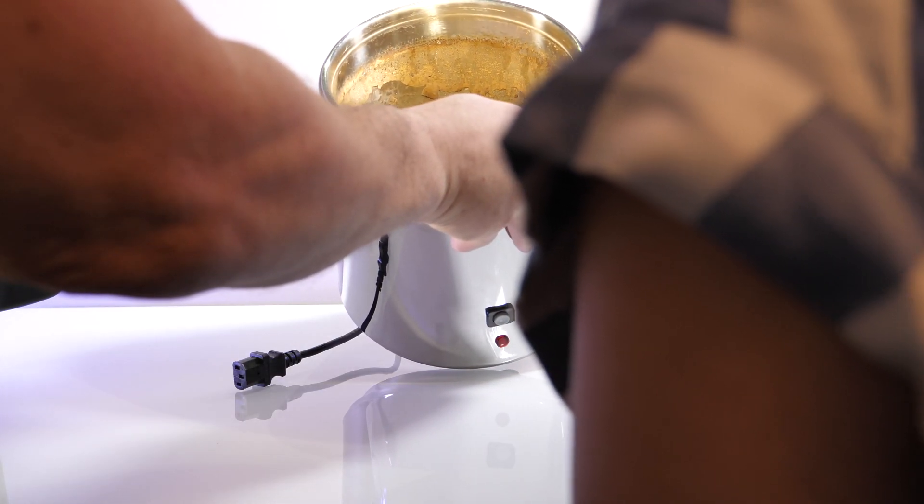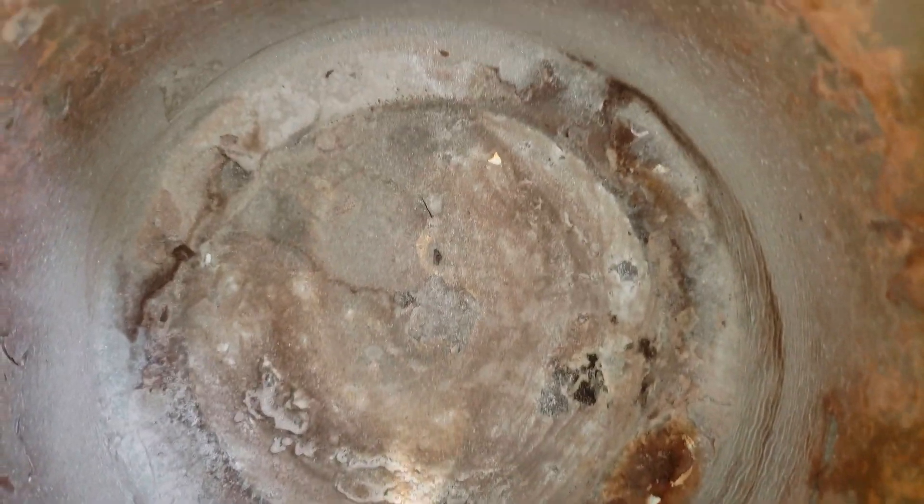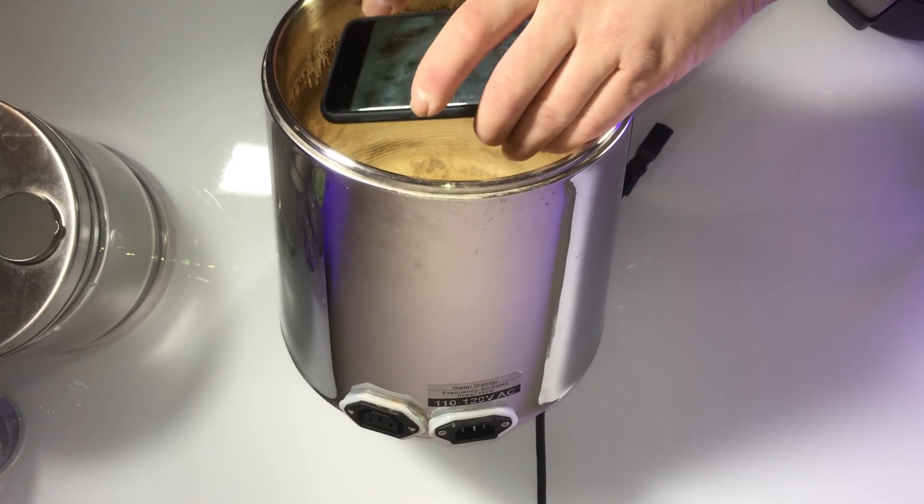That's gross! Isn't it? Oh my god, what is that? I'm not sure. That is so gross. That's just regular tap water, isn't it? That's from the regular tap water. It almost looks like a city, a village down there.